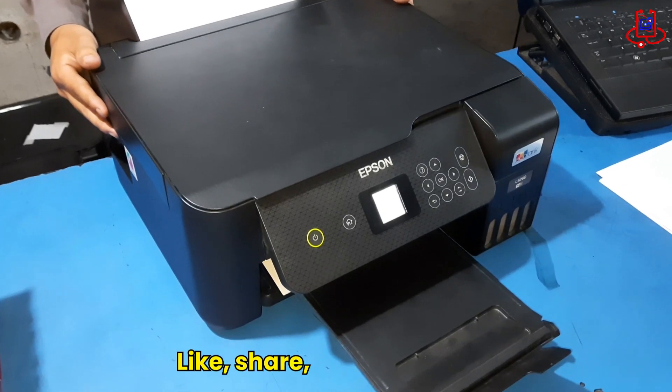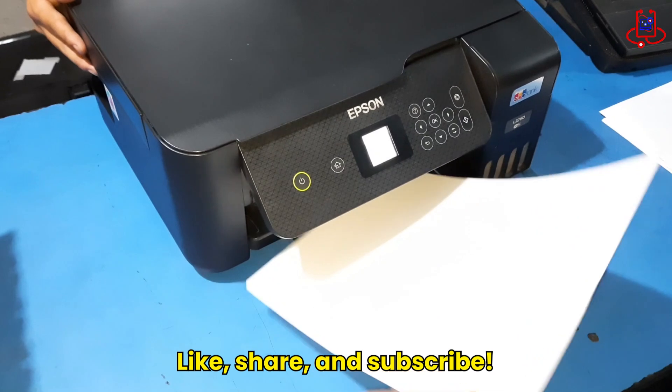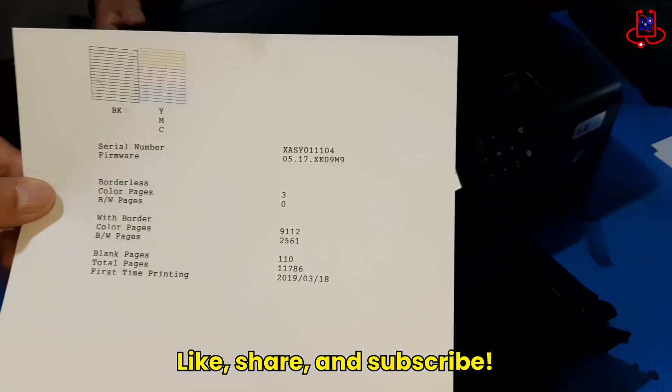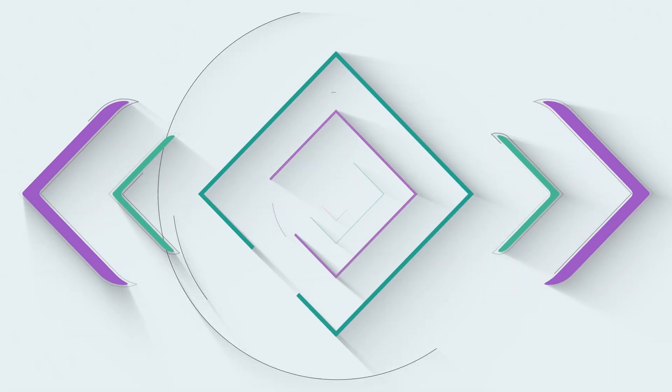Thanks for watching. If this video helped you, don't forget to like, share, and subscribe for more useful printer tips. See you in the next video — stay smart with Device Doctor. Bye-bye.